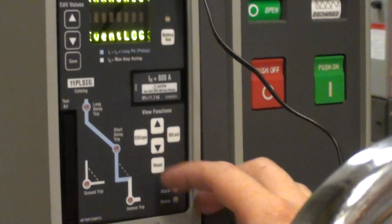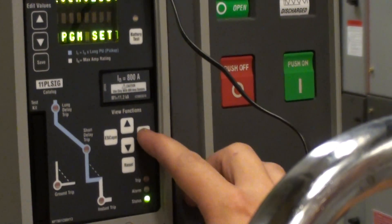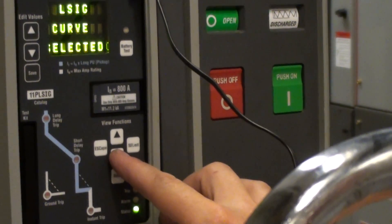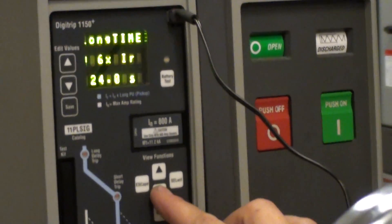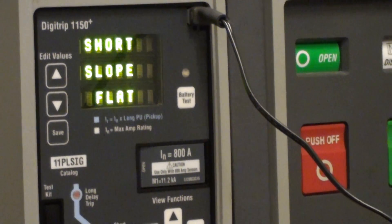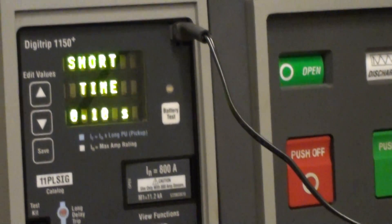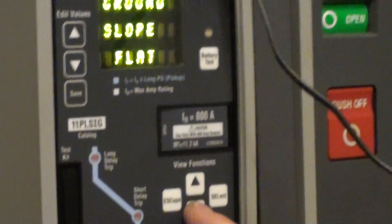Then you step down with your arrows to view, and hit select twice. Then you use your arrows down again, and it walks you through your long time, short time, memory on or off, and instantaneous on or off. That's just the view setting — you can't change anything there.